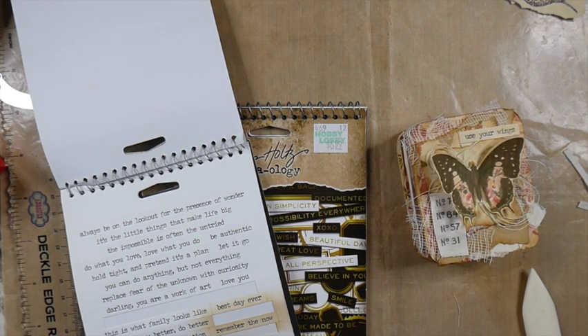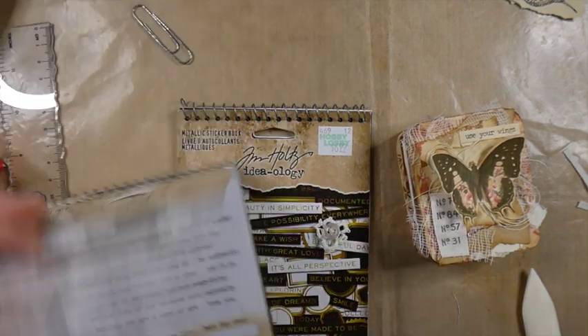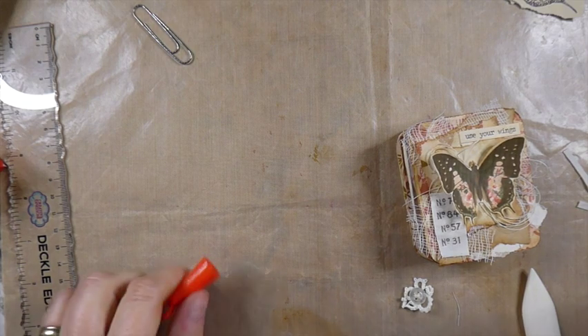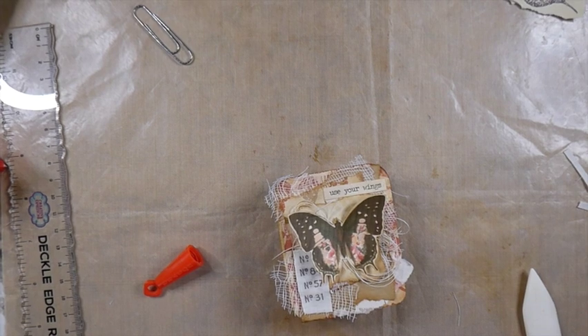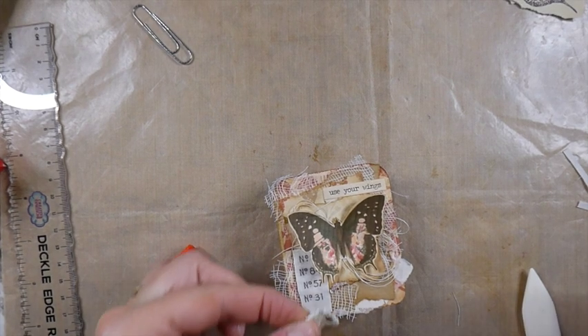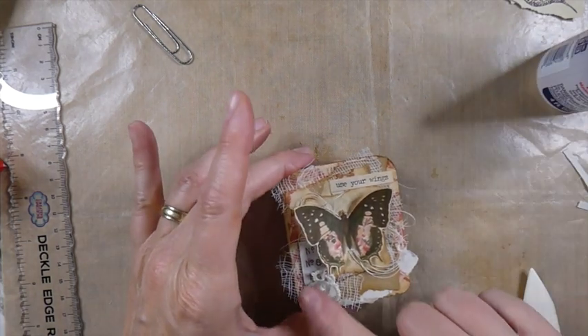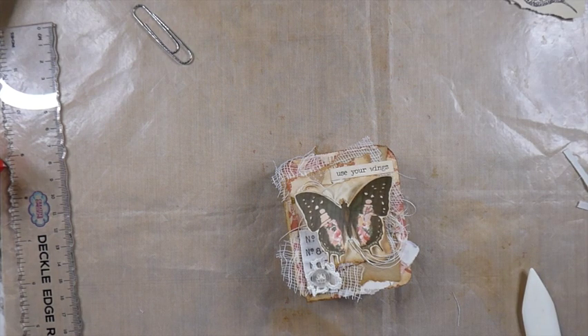Now I just feel like this little area needs something. I picked up a little bit of my lace and I just sewed a little button to that. I just feel like that needs something right there. Okay — loving that. I'm really happy with how this cover's come out.